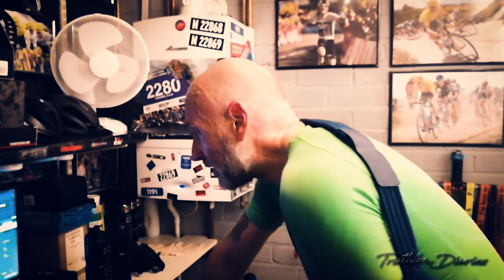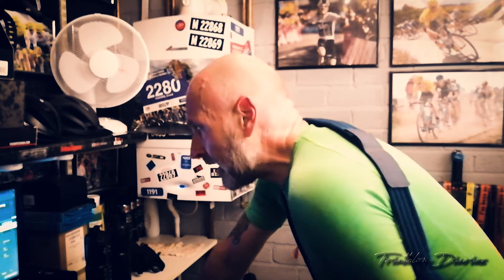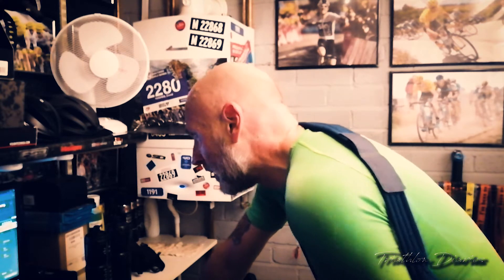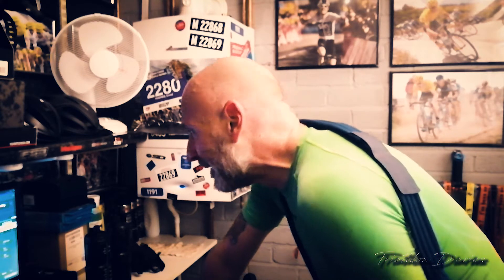It didn't feel too bad, although I wouldn't be able to compete in a crit right now, because in the minute of recovery my heart rate was dropping less than two beats a minute. Normally it falls like a stone in a minute, and even after a three-minute recovery between blocks there was very little change. So it's a good job I'm not racing right now — I'm well off.